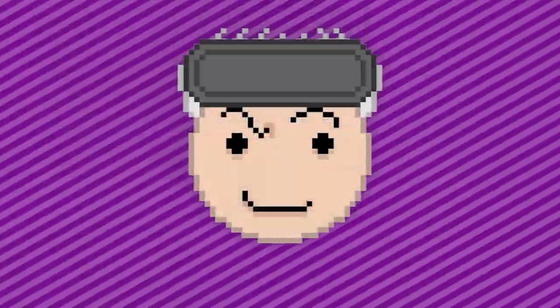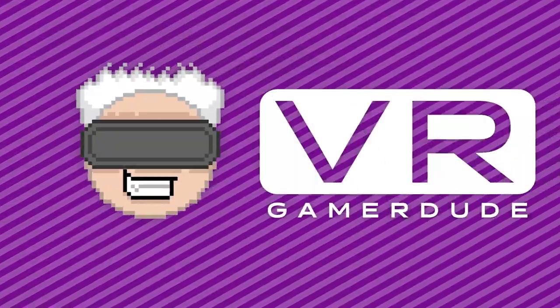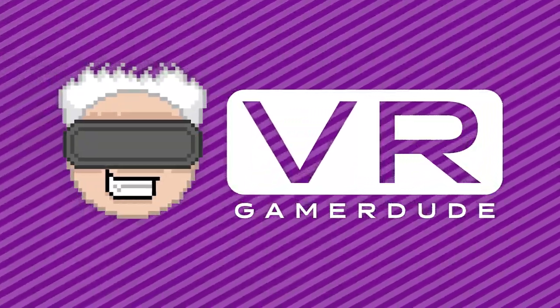I am super excited and super scared. This is an expensive headset and I don't want to mess it up. Some of you may be asking: why put Gear VR lenses in a Cosmos Elite? Well, there's one good reason — god rays. I have been plagued with the dreaded god rays that Fresnel lenses cause.